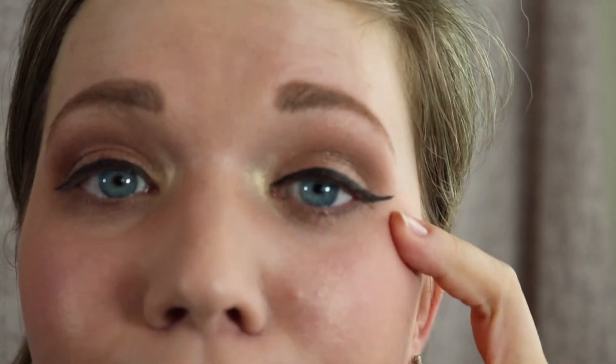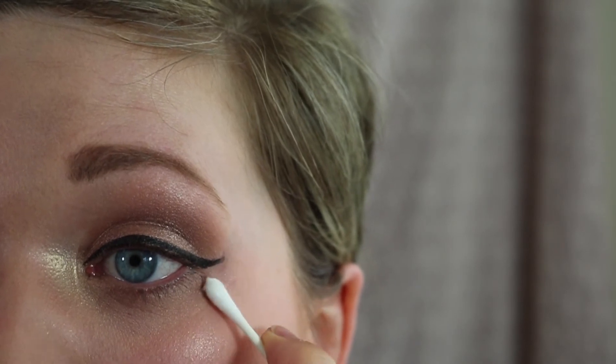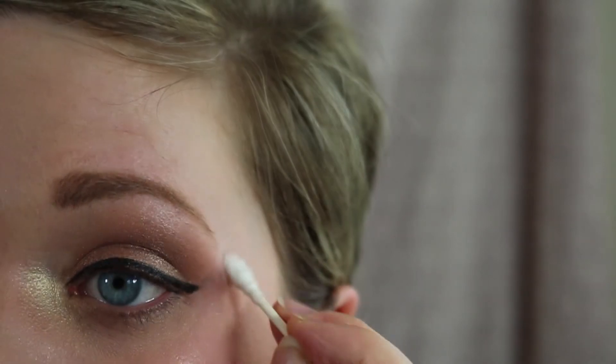It looks sharp, so we're going with it. Sometimes the makeup does you and you just have to do whatever the makeup wants to do. There are worse things in life. Now we just have to get it to match on the other eye, which is the hard part. When you feel like all is lost because you messed up your eyeliner and you're starting to look like a raccoon — Q-tip and some makeup remover will get it all fixed up. It's like freaking Cleopatra over here. Okay, I got that done perfectly right.